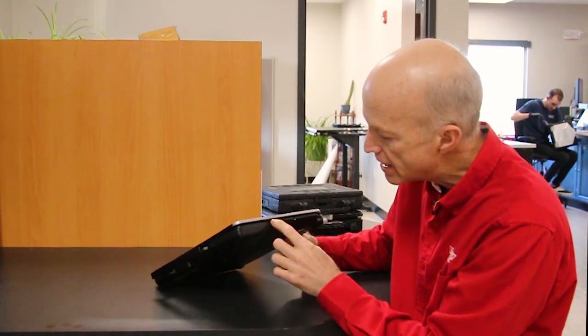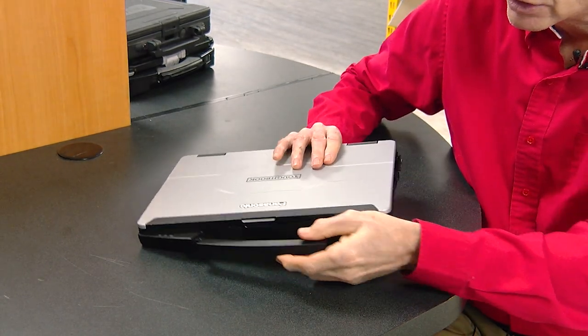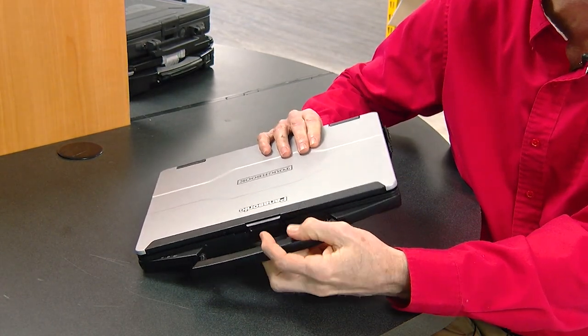There's a slot right here for your stylus, whereas they used to put the stylus in the handle. If you remember the CF-53, the stylus ended up in the handle. Well, the handle now is smaller and they put the stylus inside.